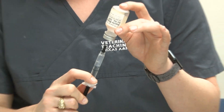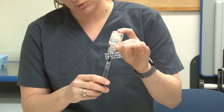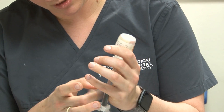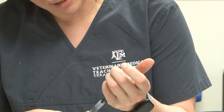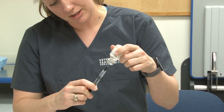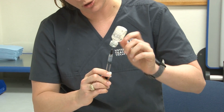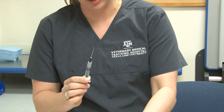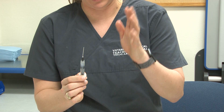We're going to check that we have the right amount — pull this up to one mil. I've got a little air bubble down here, so I'm going to tap it to get the air bubble out. You can sometimes overfill it if you have a bubble, then get the bubble to the top and push it out. Then remove the needle from the vial while keeping it all pointed up.